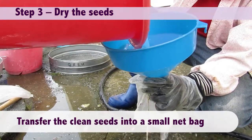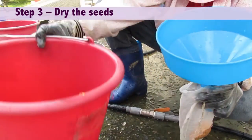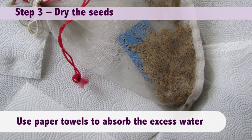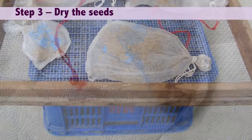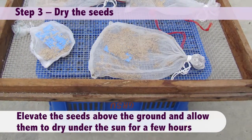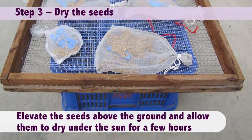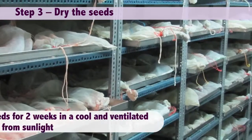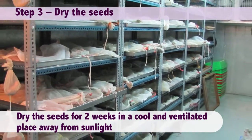Step three: dry the seeds. Transfer the clean seeds into a small net bag. Use paper towels to absorb the excess water. Elevate the seeds above the ground and allow them to dry under the sun for a few hours. Then dry the seeds for two weeks in a cool and ventilated place away from sunlight.